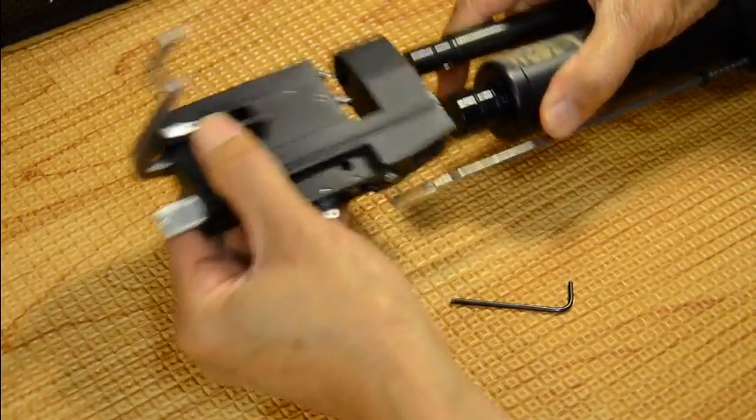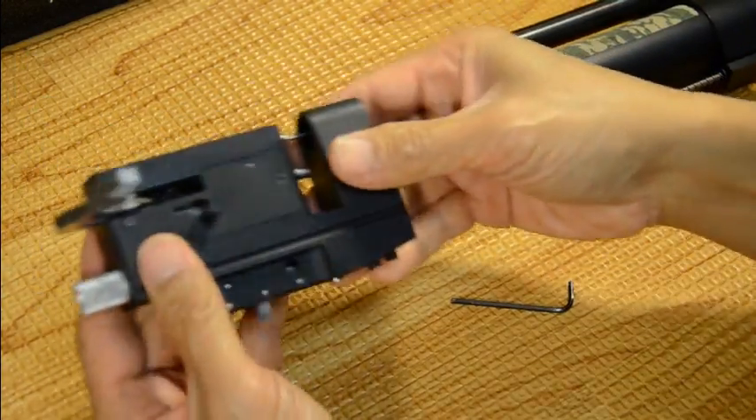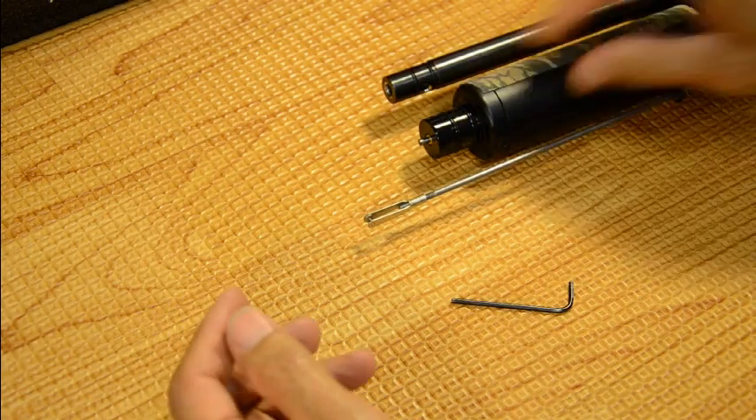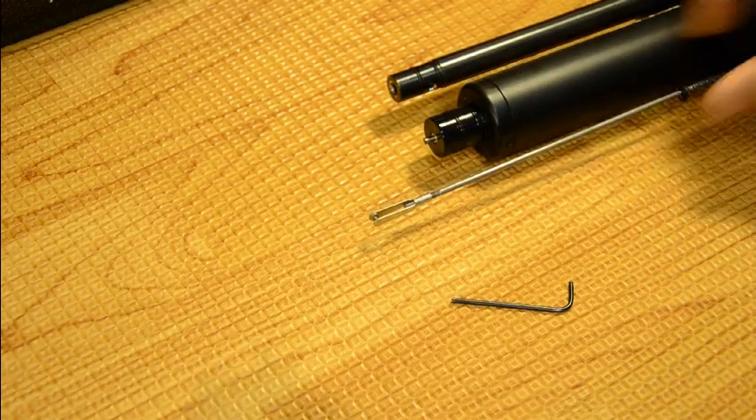It doesn't take that much pressure — you can see it's already slid off. I wiggle it side to side and it comes off the breech. Put the breech to the side. I've got my cheek piece taped there.